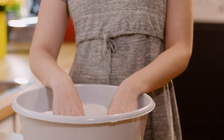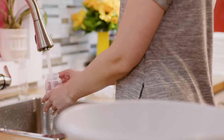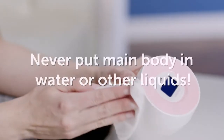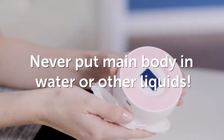Then clean these parts as soon after pumping as possible, either in a dishwasher or by hand in a wash basin used only for cleaning the pump kit and infant feeding items. Remember, the main body should never be put into water or other liquids for cleaning.